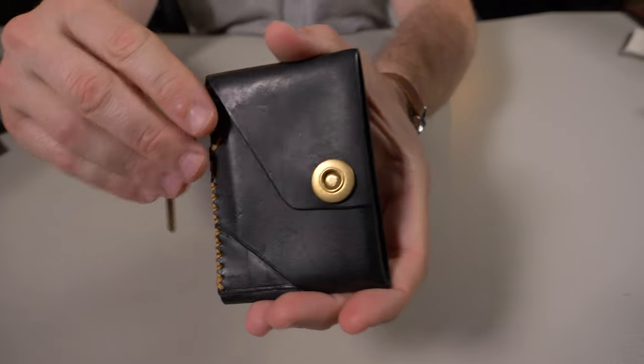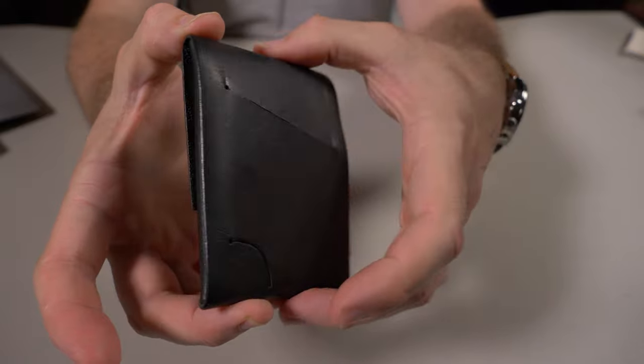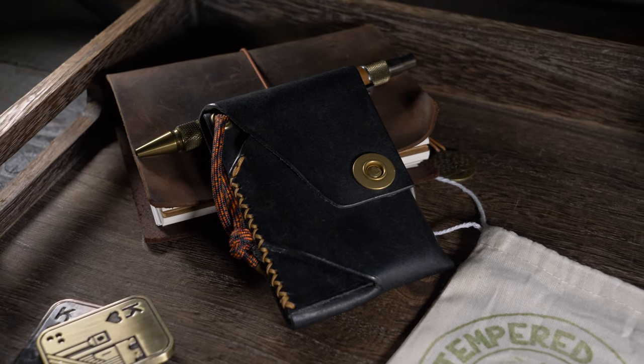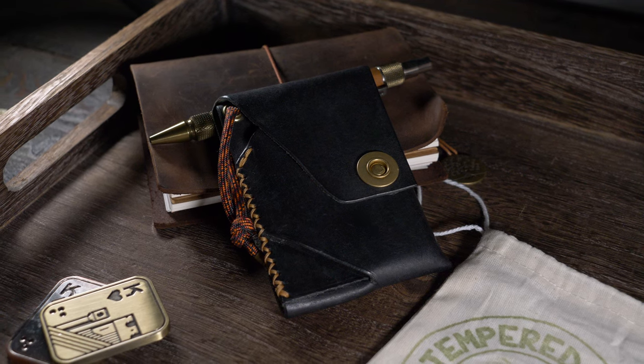Let me give you guys a nice close-up of the brand new Johnny Wallet from Temper Trail and let's talk about some of the features. The Johnny Wallet Special Edition for October of 2023 is hand-cut from a single piece of black Pueblo full-grain leather.